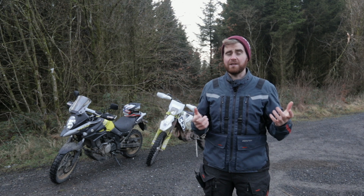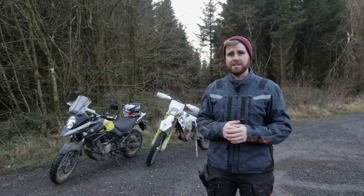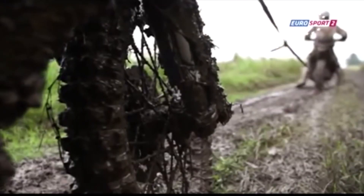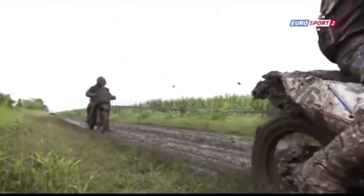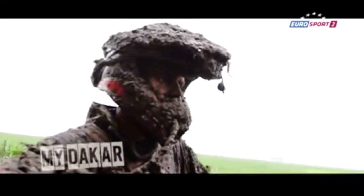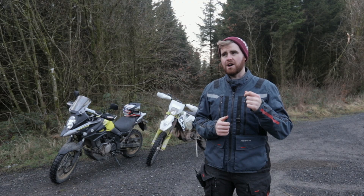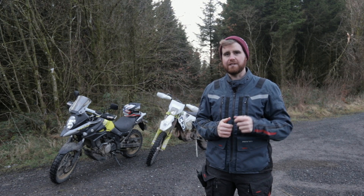Towing a bike in Dakar is something that pretty much anyone that goes to Dakar ends up doing at some point. I've got a lot of experience doing it, and these are my two favorite methods for getting the job done.